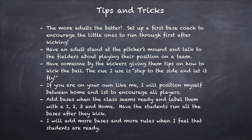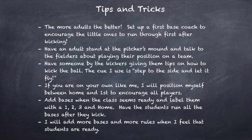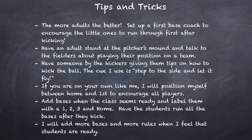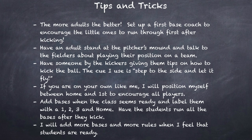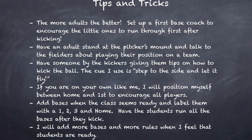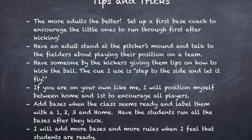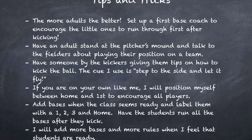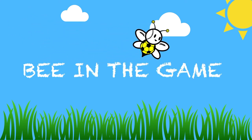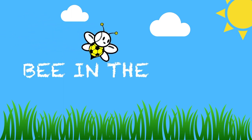Here are some tips and tricks from my experience when working with my youngest students age three through five. Thank you for joining us here at Be In The Game. Be sure to subscribe and check back weekly for new games and activities. Be In The Game — we'll see you next time.